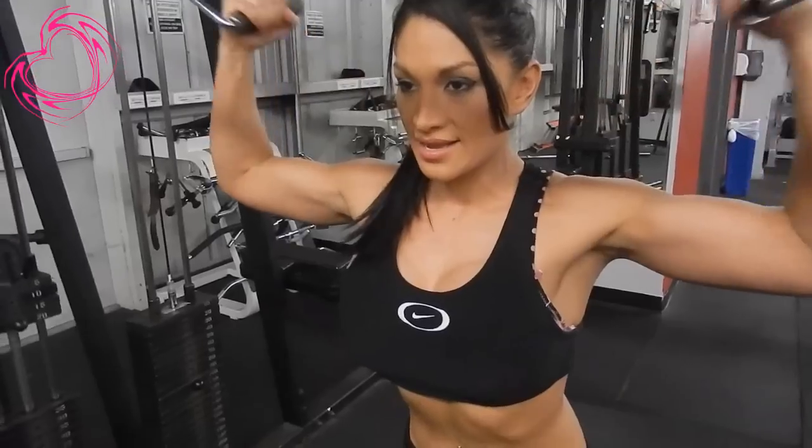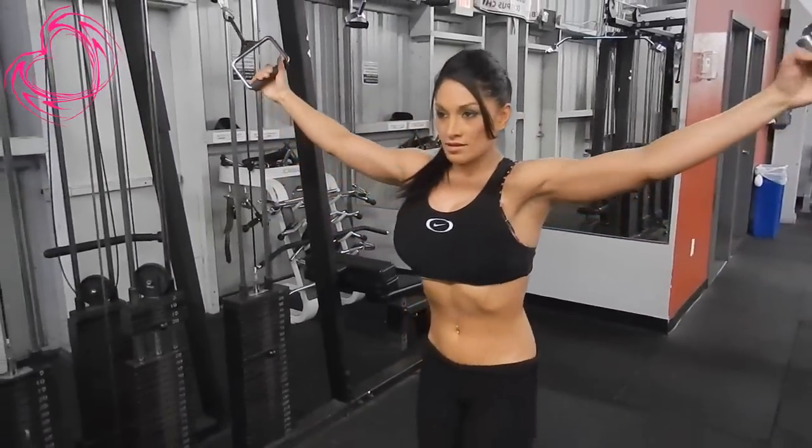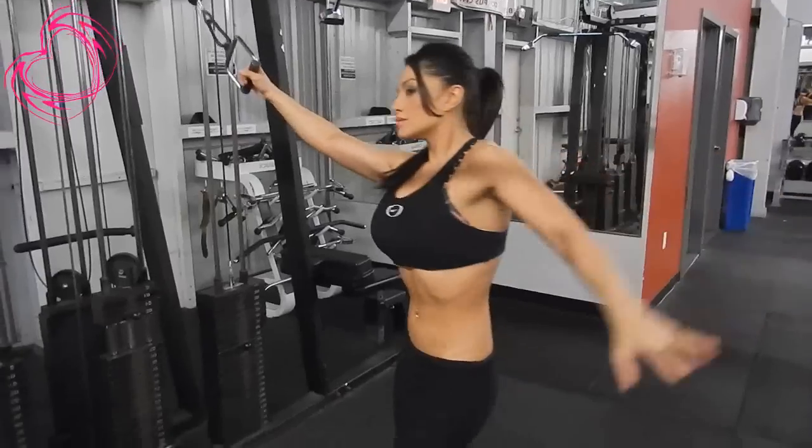Okay everyone, keep in mind: train safe, always use proper form, because I am the form police and I will write you up. Bye bye everyone!